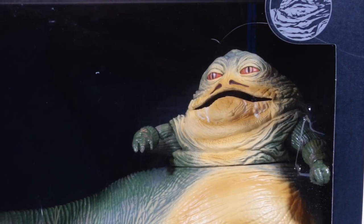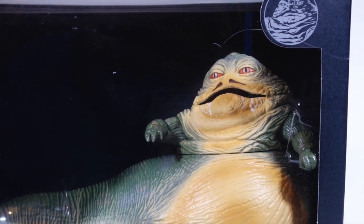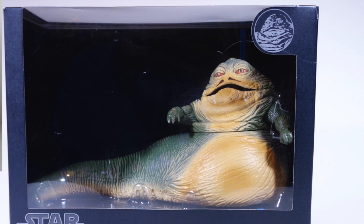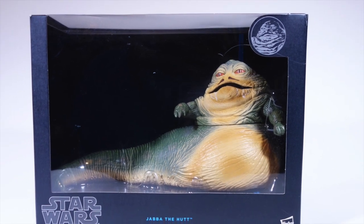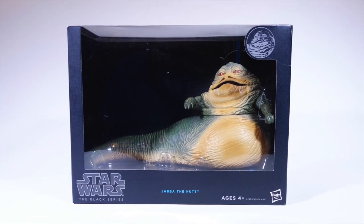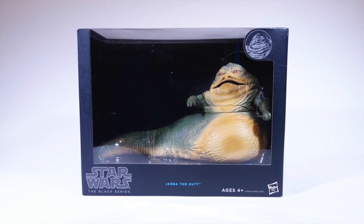Anyway, this was the first Jabba figure to not include any accessories of any kind. Even Jabba Glob came with some frogs and a container of slime. Not a great start for a deluxe line of figures, if you ask me. But the box is nice enough, I guess, if you can look past that giant gaping hole.